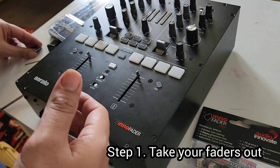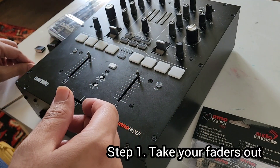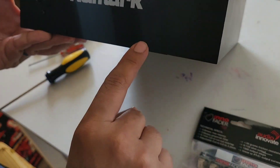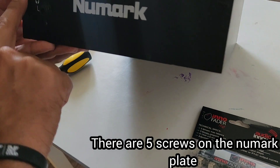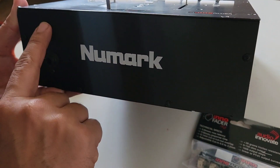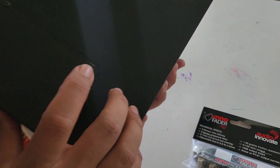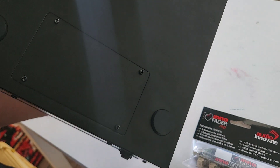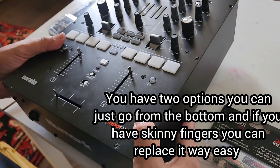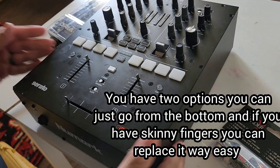If you go online to the Inno Fader website and you want to upgrade your fader, you can do that — just go to the website. I've never done this before but I'm excited to upgrade my fader to get lower latency so my cuts are a lot sharper. I'm just navigating it first. The first thing you've got to do is take off the faders.